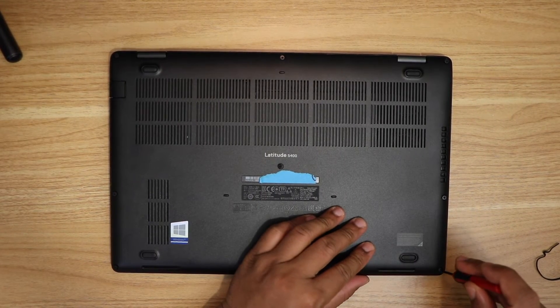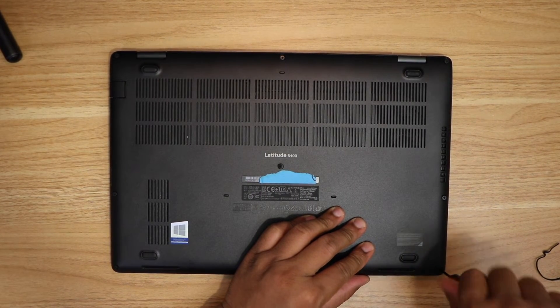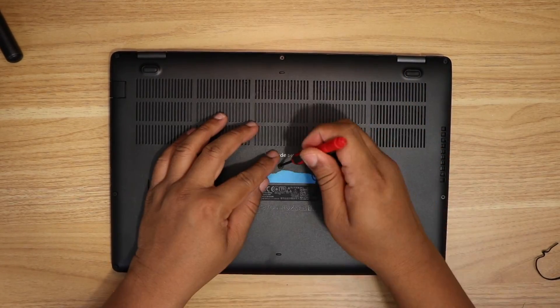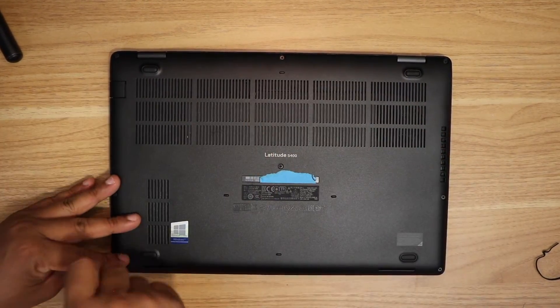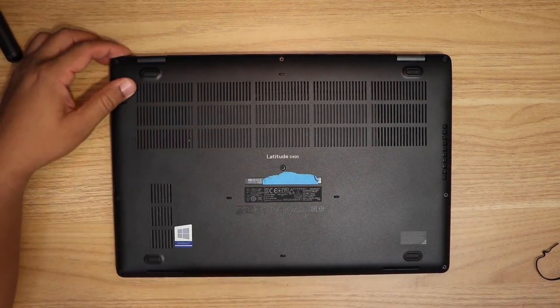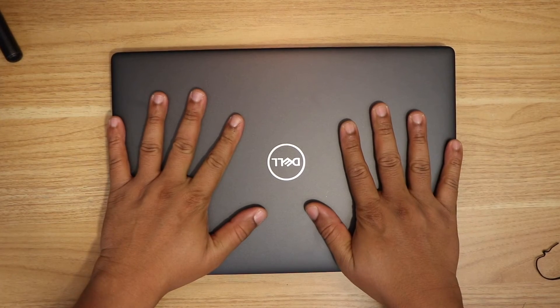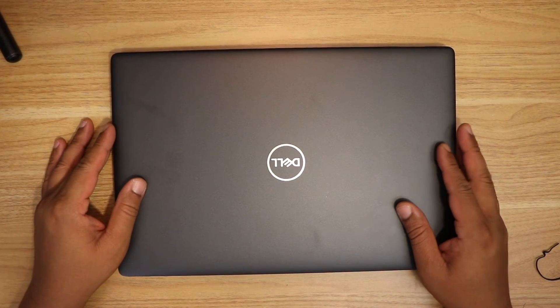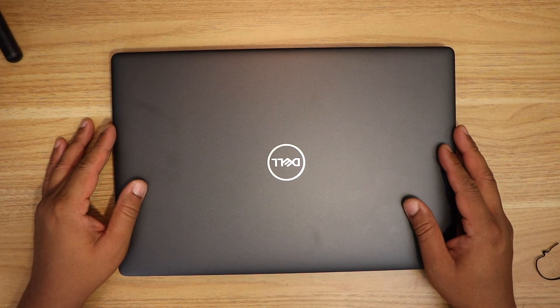Now we can screw all of them back in. This completes the RAM upgrade of this laptop to 16GB. Thanks for watching — if you like the video please like, share, and subscribe. Thank you very much.